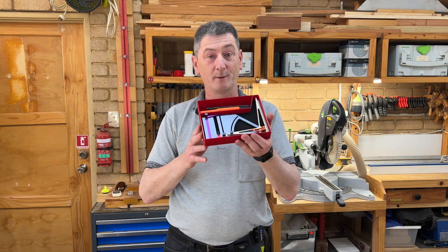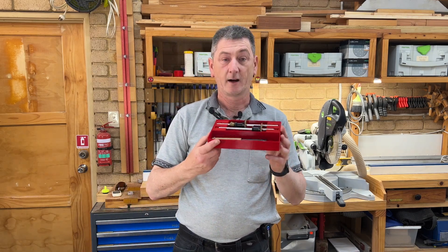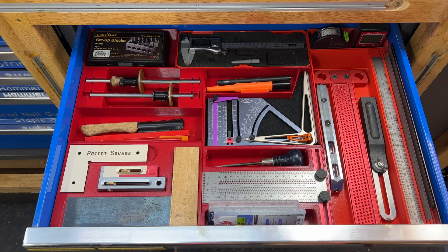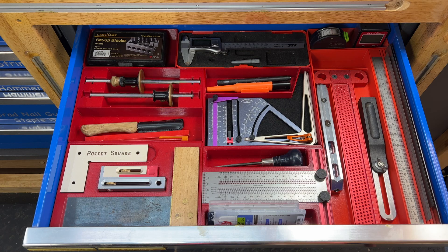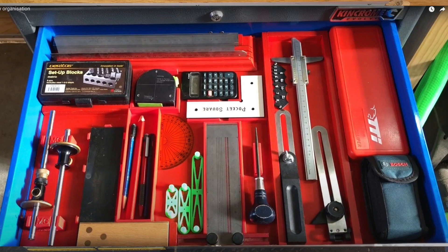So if you've got a universal gauge and want easy access to it in your drawer, this might be a good tray for you. While I was at it I rearranged the rest of the drawer — these are my marking gauges. This is what my measuring and marking drawer looks like now. Everything is laid out nicely and I will make all these trays available for download — look for links below.